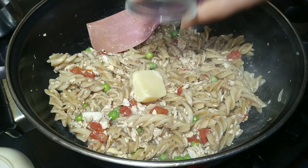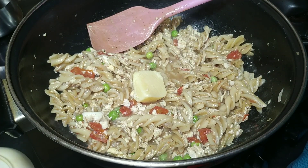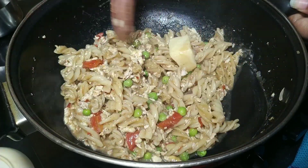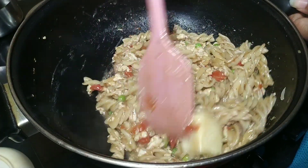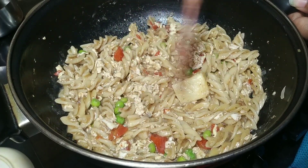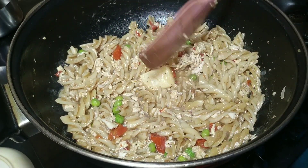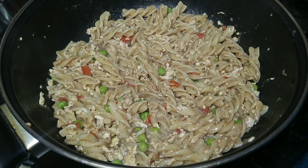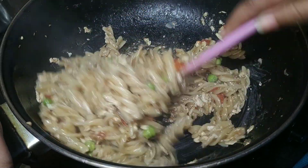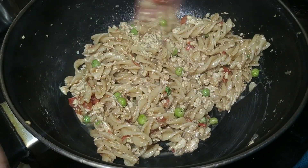We will add cheese to it — you should add cheese. Cover it so the cheese will melt. The cheese has melted and our simple one pot pasta is ready. Serve it warm.